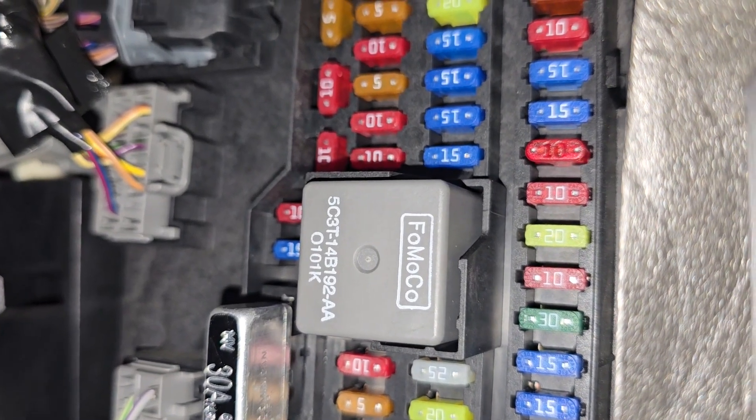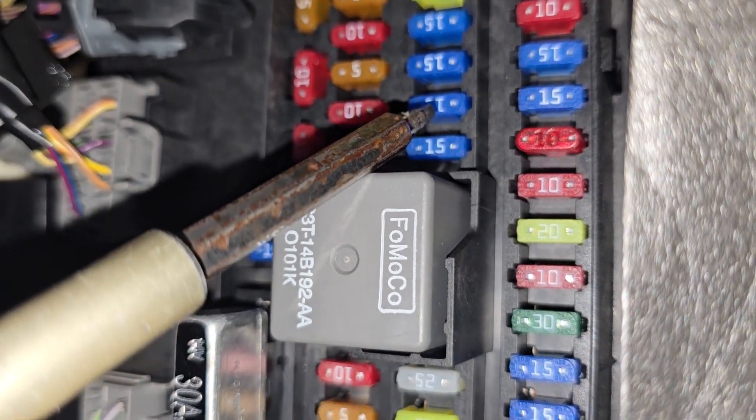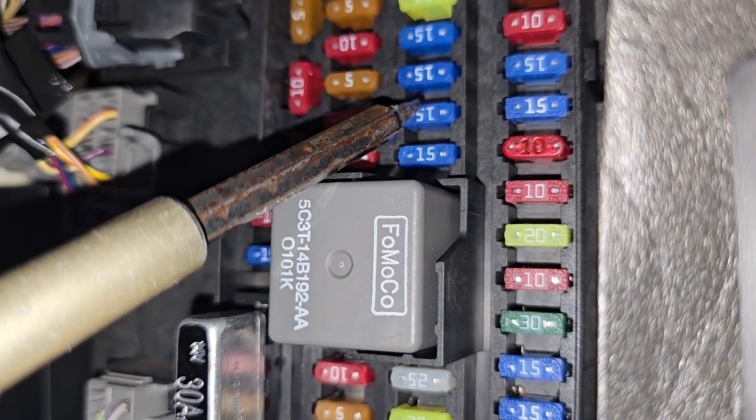The fuse you want to check is fuse number 21, which is a 15 amp blue fuse located right here.